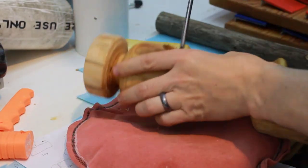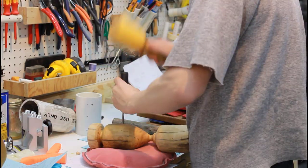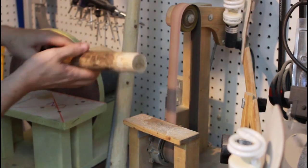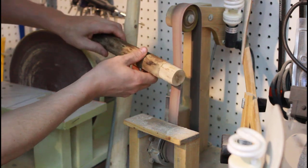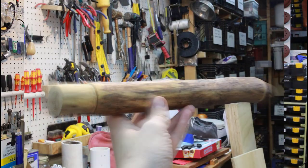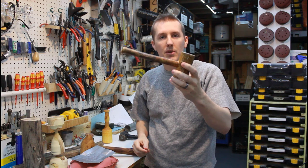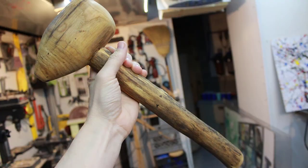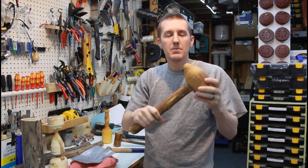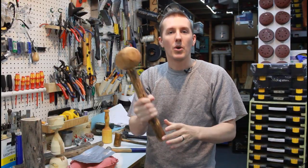A lot of times when you see people making these mallets, they'll make the head and the handle both on the lathe. My handle is just a natural branch that I sanded and shaped. I really like that idea because I don't prefer a perfectly cylindrical handle. Even this ball-peen hammer has an oblong shape where it's wider in the middle. A mallet I made when I was a little kid has just a natural handle, and I like the grip of that better. It has contours and shapes so you can find good spots to grip where it won't slip out.